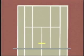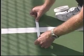Third, locate the feeder position by marking the center line four feet from the net with a six-inch piece of tape.